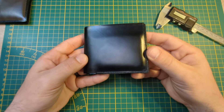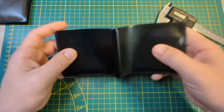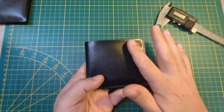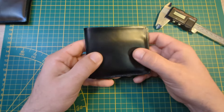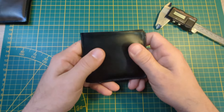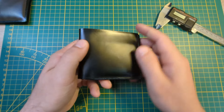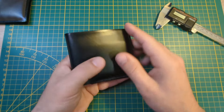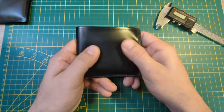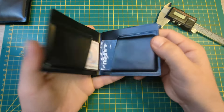Let's talk about some of the features of this wallet. The back of this wallet — this piece right here — is ironed in such a way that makes it very nice to the touch. It's nice and supple and soft. It feels like fabric. I was trying to mimic the feel of leather, and this comes pretty close. It's really nice to feel.